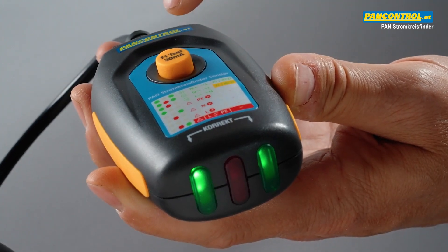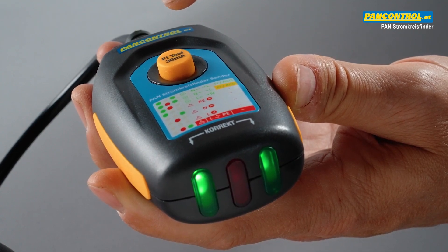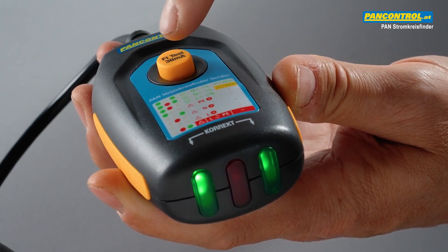Pressing the test button triggers a test current of 30 milliamps between the phase and the earth conductor, which is supposed to trigger the RCD switch.